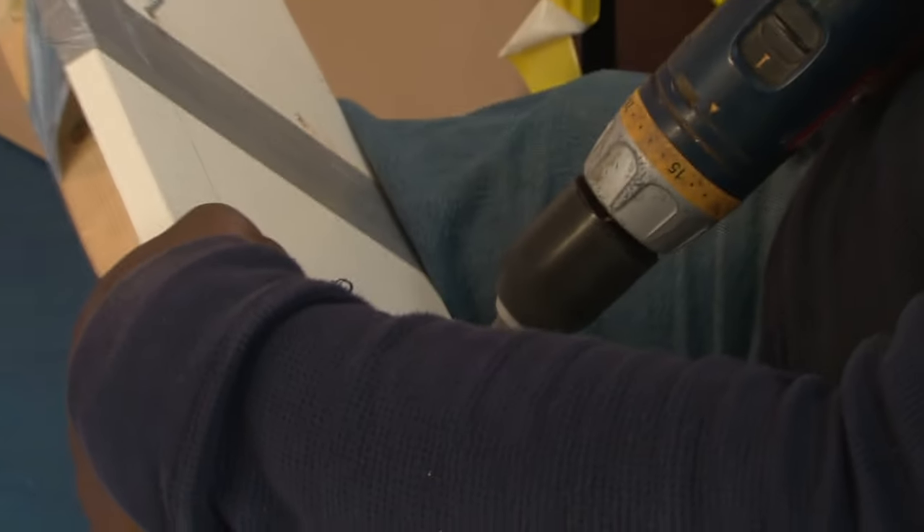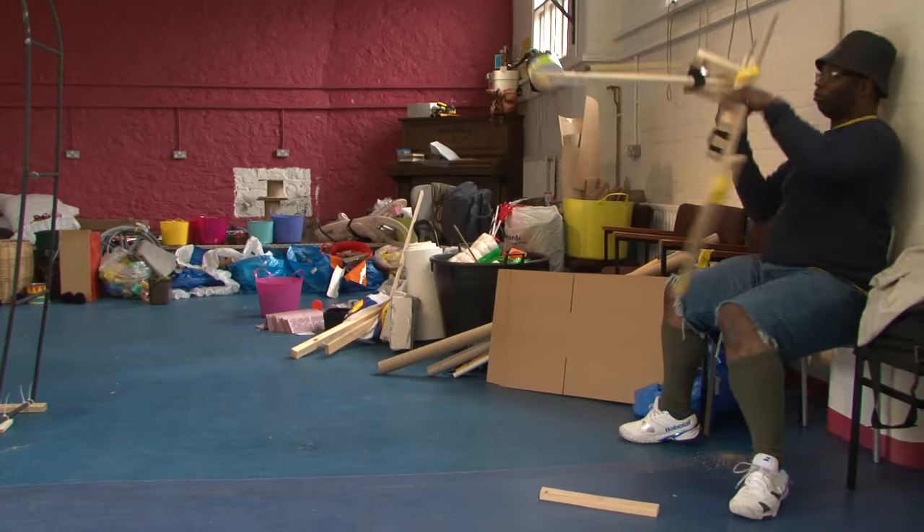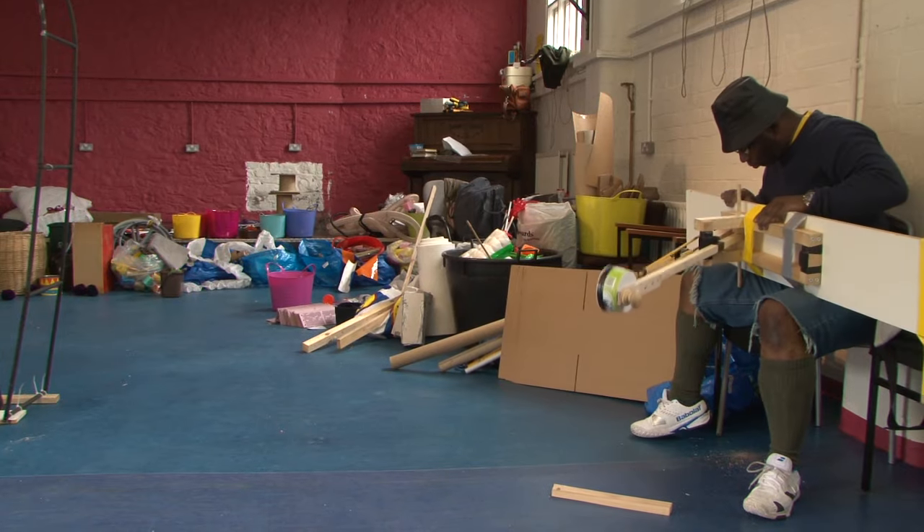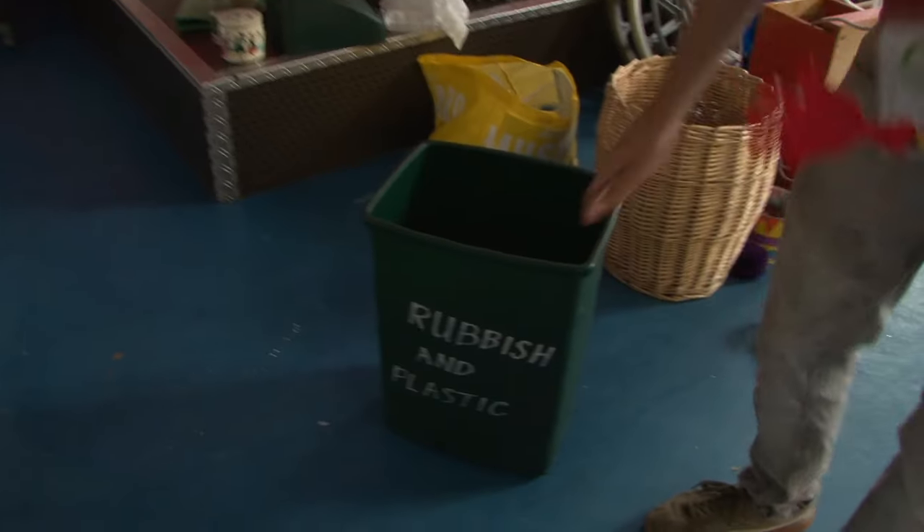I'm going to have a go at making a very simple version of hook-a-duck, which is a common, well-known amusement arcade game, but for a pond. I'm going to use this.